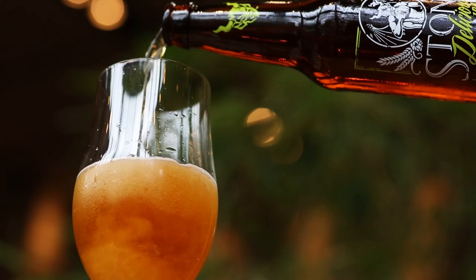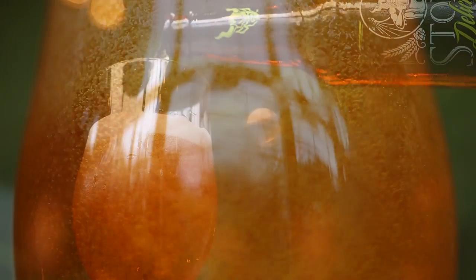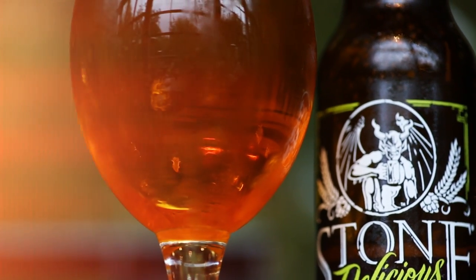The beauty about it is you can't tell — it makes absolutely zero change to the beer. It just takes out these gluten-containing proteins, and the benefit is huge. What I think is cool about us doing it is this is a Stone beer and there's no mistaking that. I just wanted to make a really good IPA and make it distinguishable from our other IPAs. In my opinion, we've succeeded in making a really good West Coast IPA that coincidentally has low gluten levels, and that's a beautiful thing.